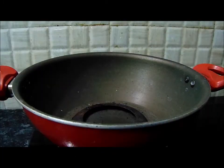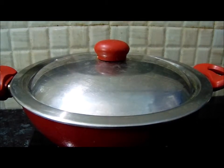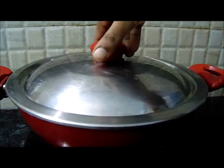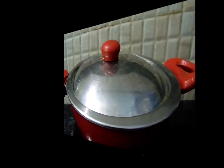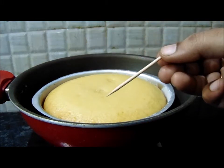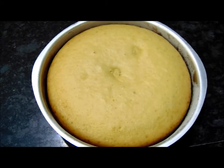Now we will pre-heat. Without a bowl, use a cooker and add a bowl inside. Let it pre-heat for 10 to 15 minutes. After pre-heating, put out the lid, place the cake in the middle, and bake on a medium flame. Once the cake is ready, turn off the flame.